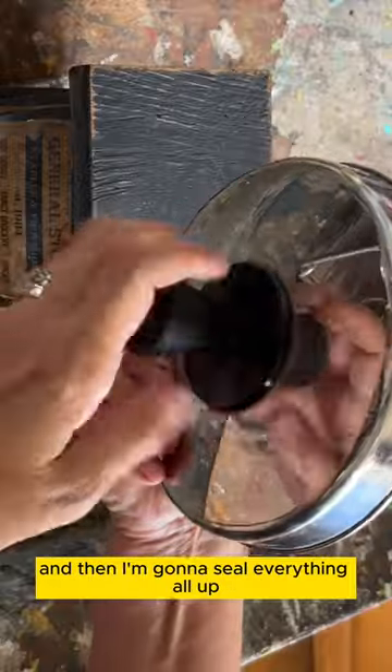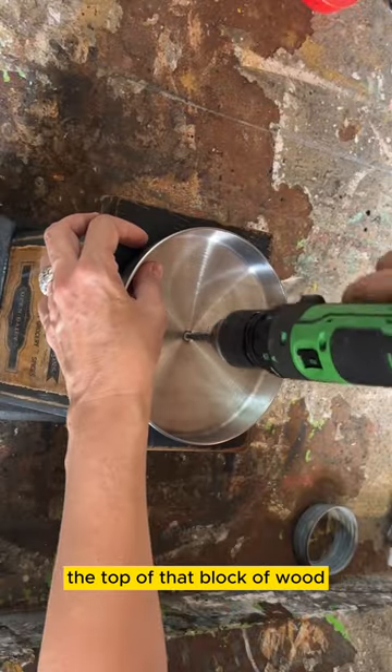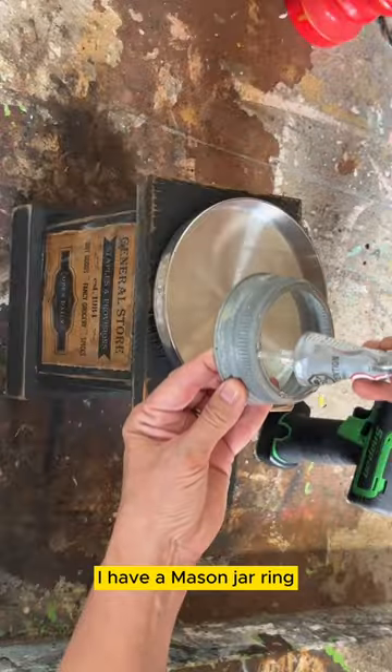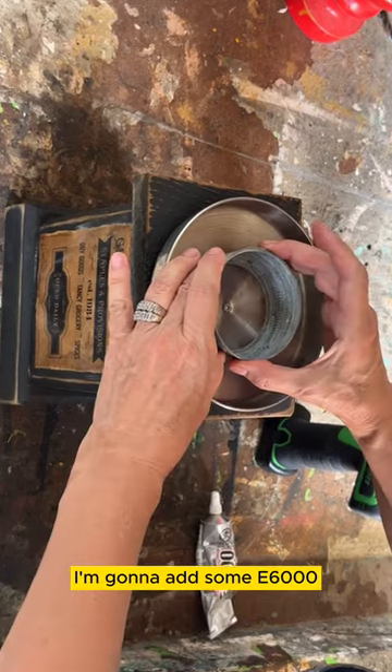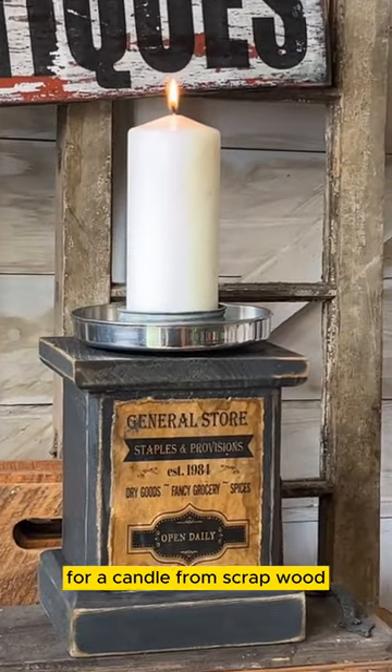Then I'm going to seal everything up. I took the knob off of that pot lid and now I'm going to screw it into the top of that block of wood. I have a mason jar ring — I'm going to add some E6000 and glue it in the middle, and we've created a really pretty pedestal for a candle from scrap wood.